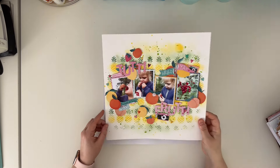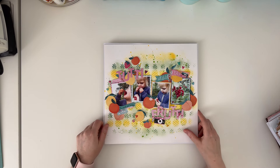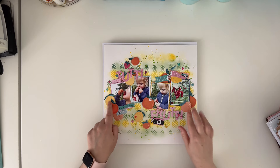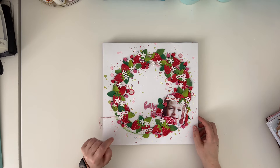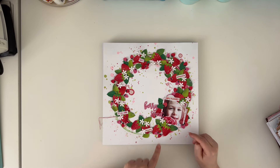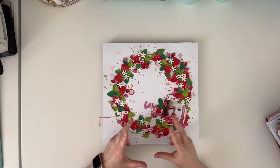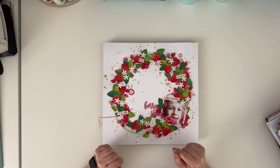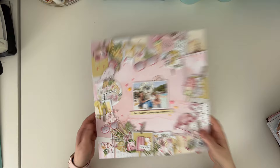Here is the page I made with some stencils from Scrapbook.com - they are exclusive alpha dies - and I think this is also Cocoa Vanilla Studio Happy Days collection, at least those fruits are. This one was made with a mini collection from Scrapbook.com called Berry Sweet - there was a set of dies with strawberries and a smaller paper pad with patterns, so I decided to make this page. I'm not sure if I have a tutorial on this one.